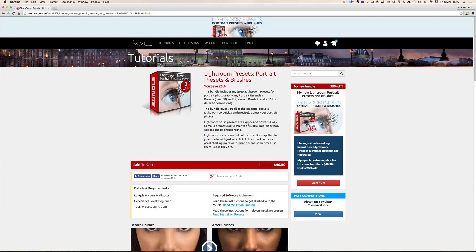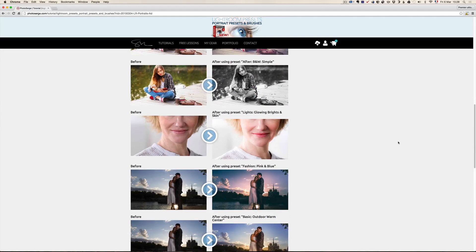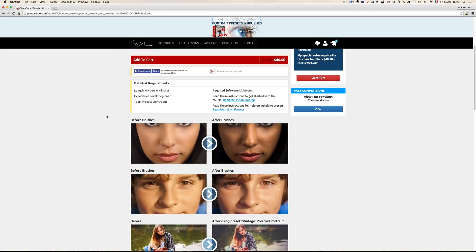I'm happy to announce that we have a new Lightroom preset — portrait presets and brushes coming out. I want to explain to you exactly what it is. It's actually two things: one is portrait presets and one is brush presets. When you first start in Lightroom, it's kind of hard to understand. So let me demonstrate it to you, and I'm actually going to offer some of it for free if you watch this episode.